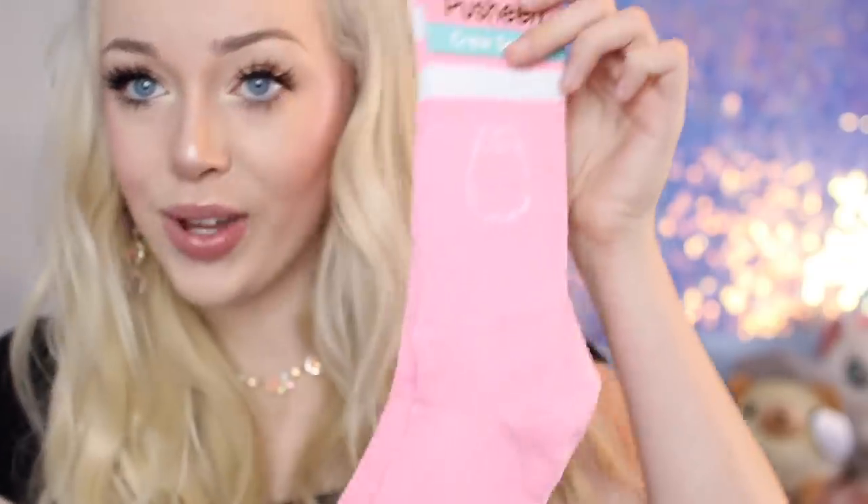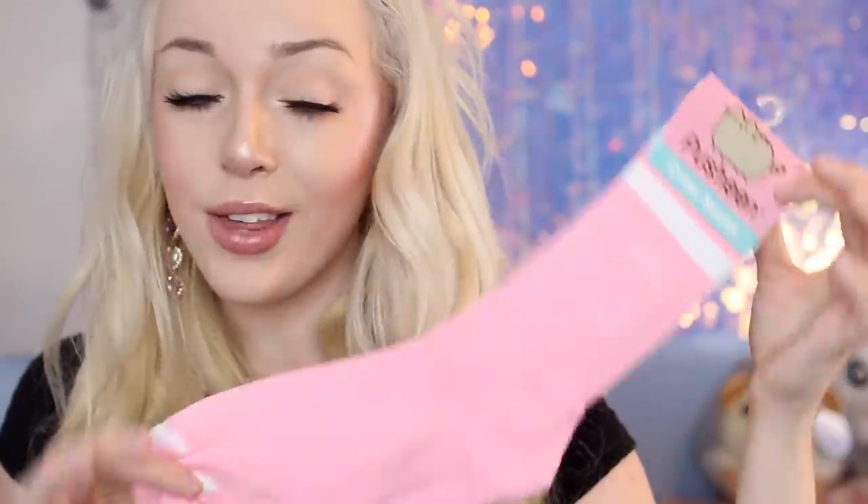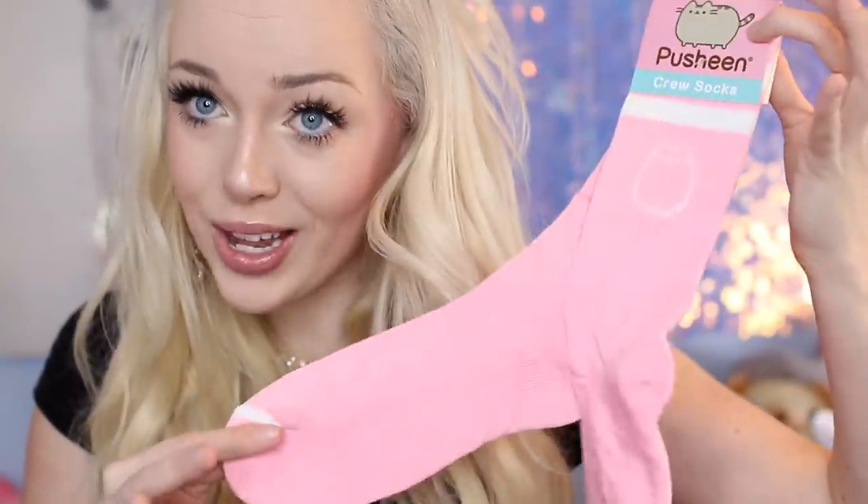On to the next item — they have some Pusheen crew socks. Here is what they look like: they are longer socks with a little white band at the top. I think it's cute because I don't have any pastel-colored or kawaii higher socks right now. I really love these, and they have a little Pusheen knitted right into the sock.